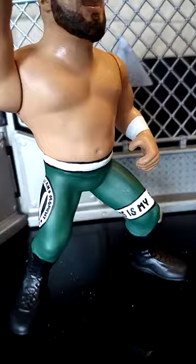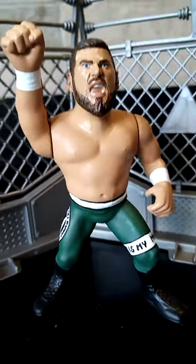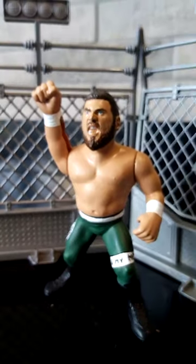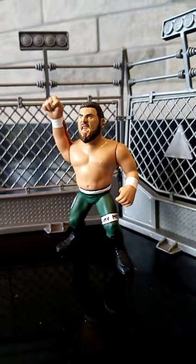Look at the details, look at the love, look at all of the attention to detail that's gone into this figure — absolutely badass. Jay the Snake, it's time to move over. William Wilde has arrived.